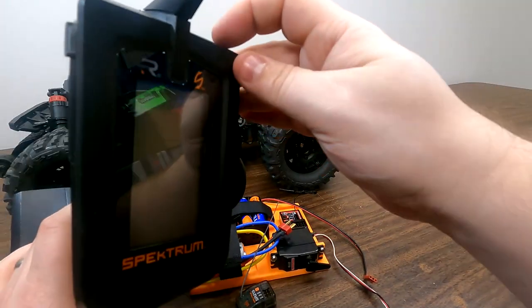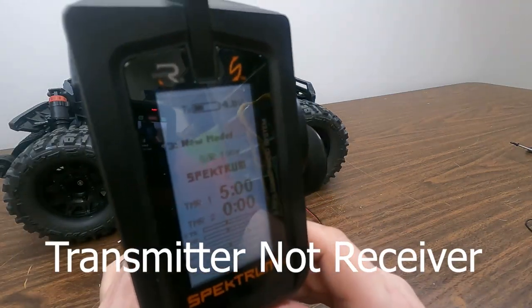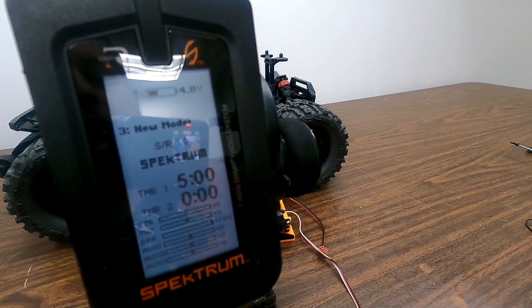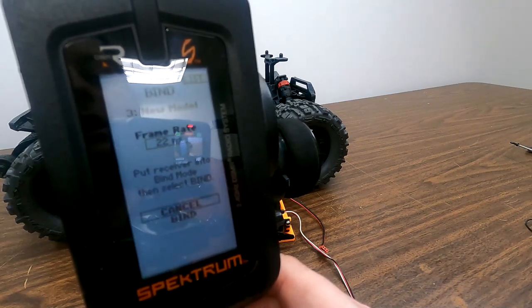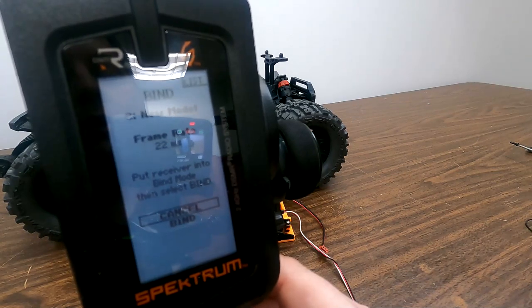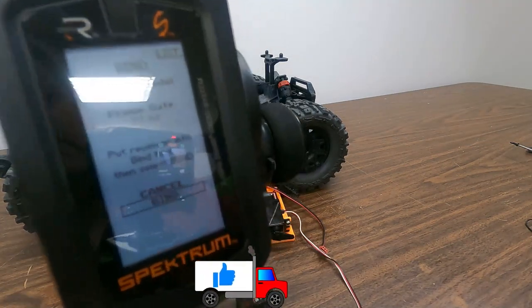Now we're going to go to our transmitter before we do binding and power this on. The first thing we want to do is make sure that this receiver is in a model that's ready to accept the new vehicle. The last thing you want to do is bind up a receiver into an existing model and screw up that model memory. So we'll push the roller in and roll down to bind — 22 milliseconds is just fine for most applications. Now this says 'put receiver into bind mode, then select bind,' so always put your receiver into bind mode first.